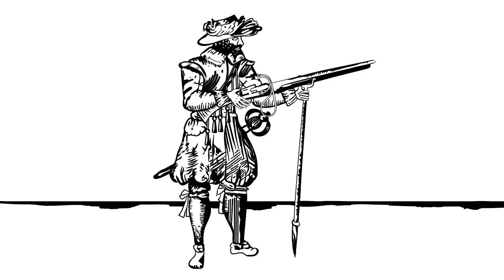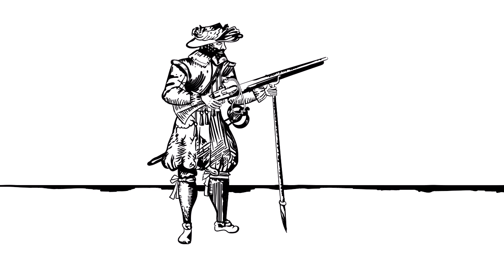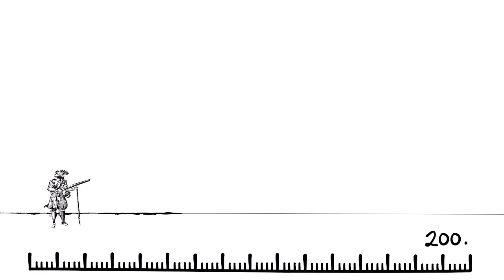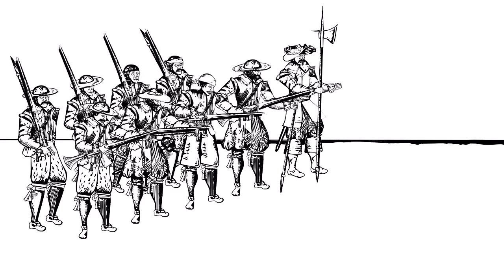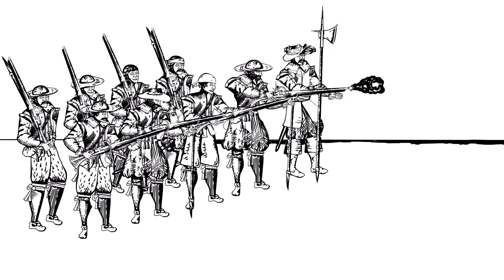A well-trained musketeer could perhaps fire two or three shots in a minute. The musket was very inaccurate by modern standards, and whilst in theory had a range of 200 metres or more, would be lucky to hit someone with an aimed shot at 50 metres. As a result, musketeers were grouped together in tight bodies to all fire together in a salvo, creating a hail of lead.